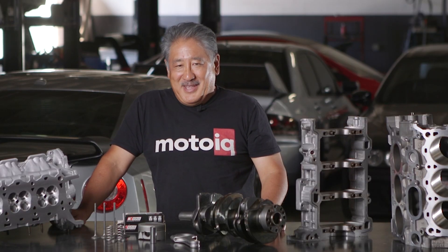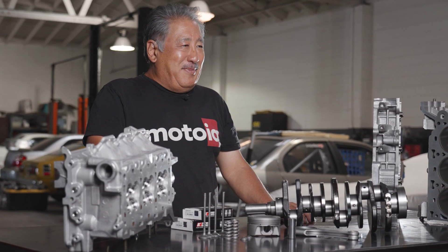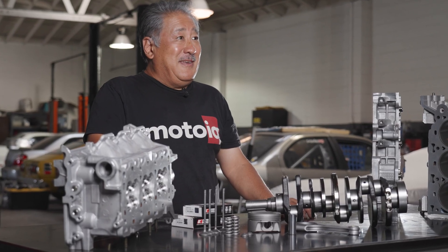The first thing we do with a Raiden motor is bring it in for teardown inspection. This way we know the extent of the engine's condition — what needs to be replaced and what can be reused. We do all this figuring out and Raiden will contact the customer to tell them the scope of the build and the approximate cost.